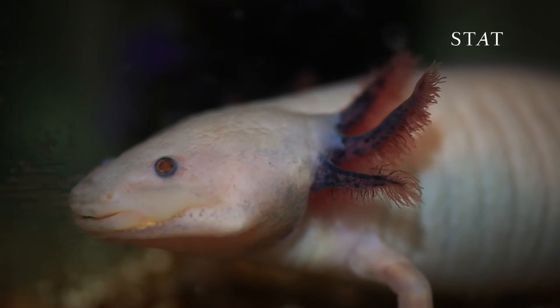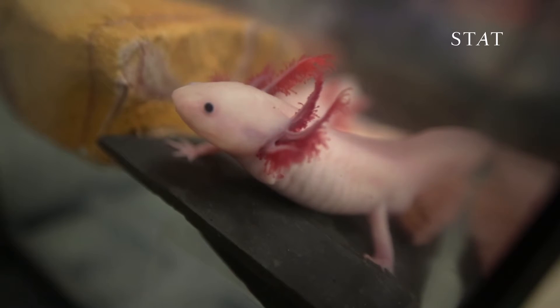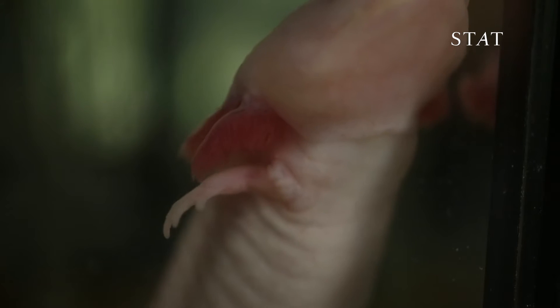Whited is figuring out at the molecular level how axolotls regenerate limbs. Her dream is that her findings could help lead to the day when humans regenerate their limbs too.